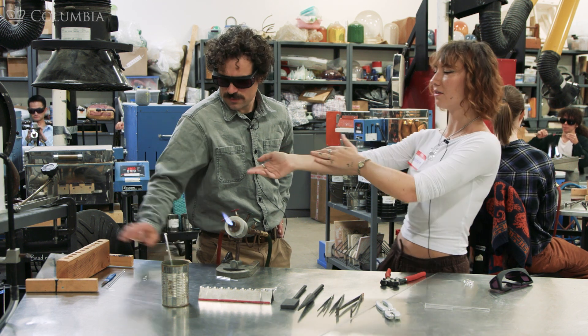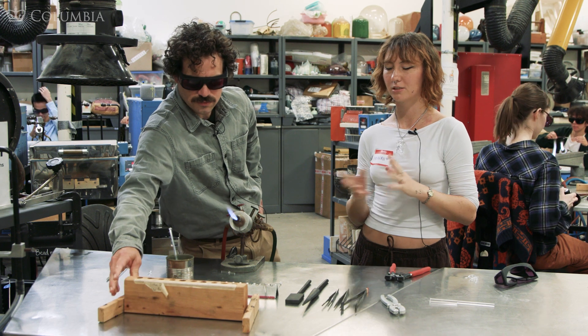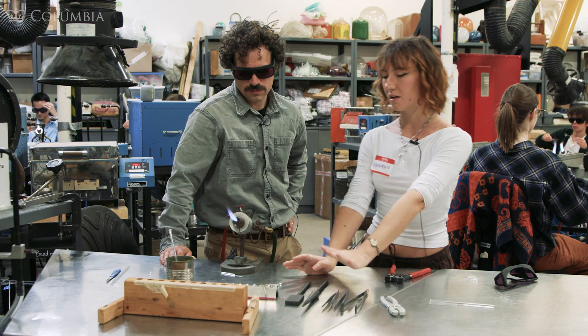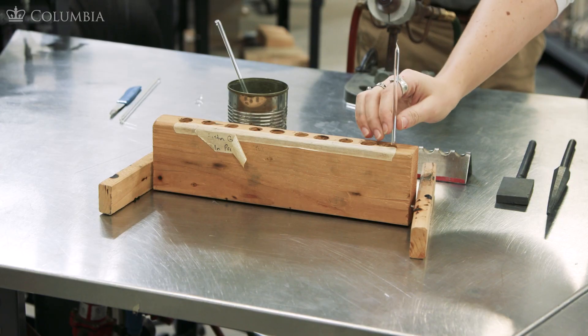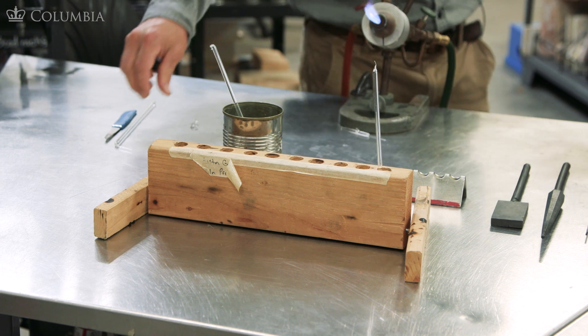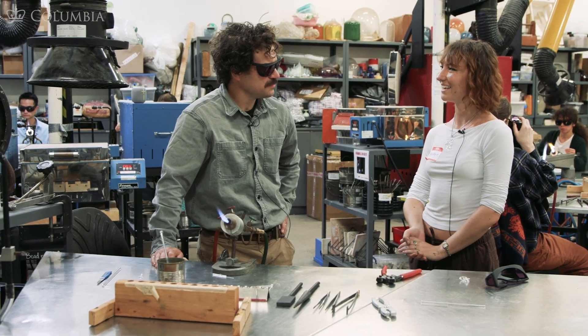And then next we have another rod rest. This is helpful when you're making glass sculptures and you want to keep your piece straight up so it's not just resting on the table. You can rest the glass into the wooden rod while it holds your sculpture as you work on other bits and pieces. All right, great. Thank you, Hannah. Let's do it.